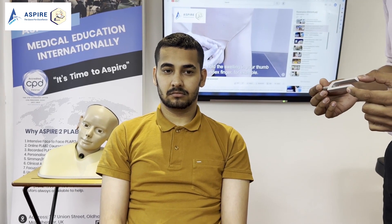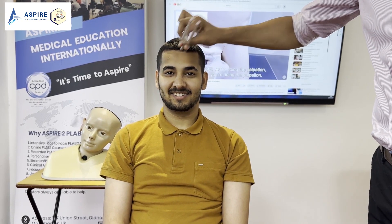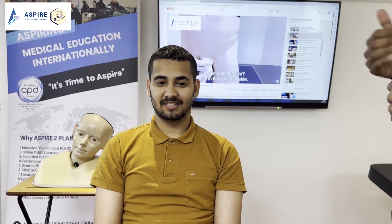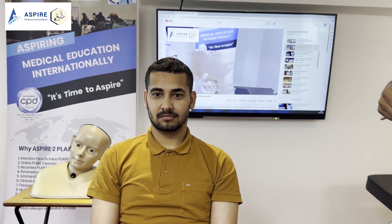Let's confirm it by doing Weber's test. I'm going to buzz it again, John, and this time place it on your forehead. You just have to tell me which ear you can hear better — left or right — or if you don't hear at all, or if it is the same on both sides. Okay, left side. So: air conduction more than bone conduction in the right ear, bone conduction more than air conduction in the left ear, and Weber lateralizes to the left side — so the patient has got left-sided conductive hearing loss.